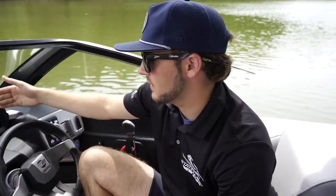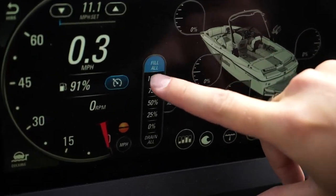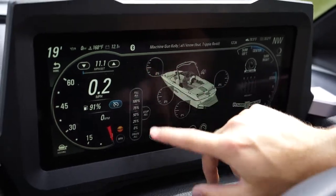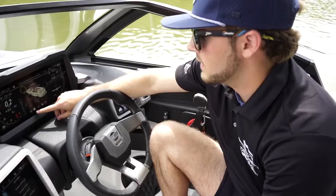I can customize what I see in the center of the screen. Right now I have the ballast. I can fill them all at once, drain them all, stop all, or I can individually select a tank and fill it to my desired level.